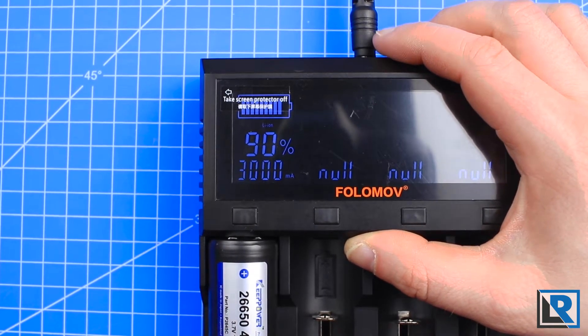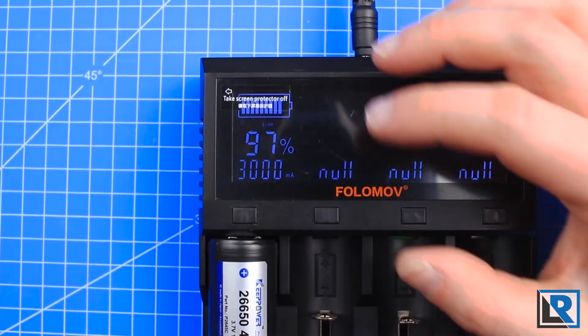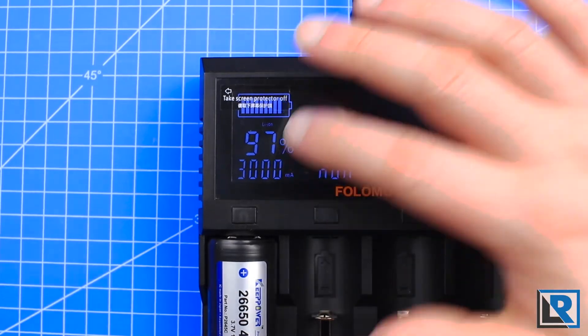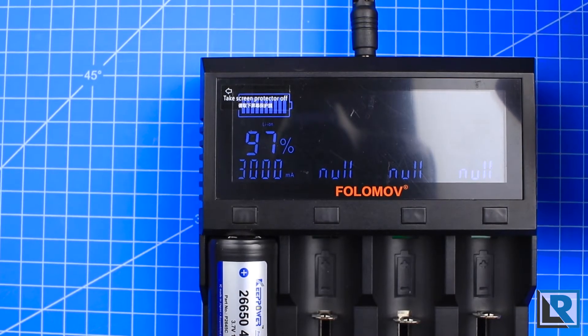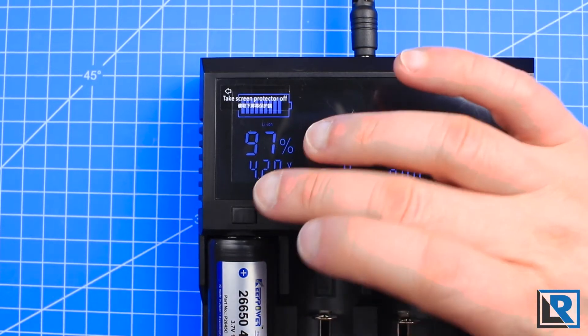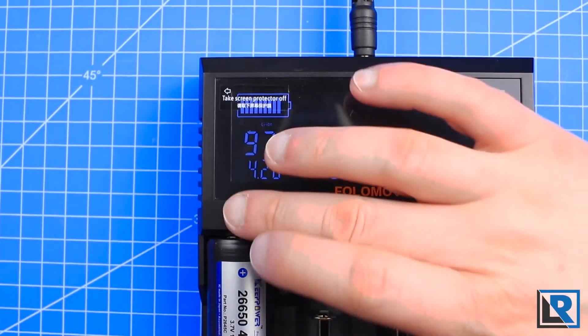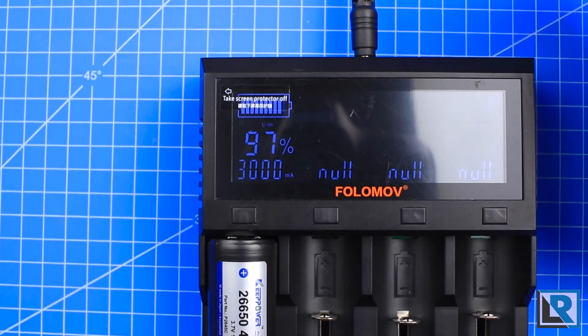The battery's charging now. What I've found is that during the first minute or two of charging, the interface bounces around voltage-wise and percentage-wise. So it's best to just let the cells sit there and charge, and it'll give you a more accurate reading. You can see it cycles between the current voltage of the battery and your charge speed if you press the button again.